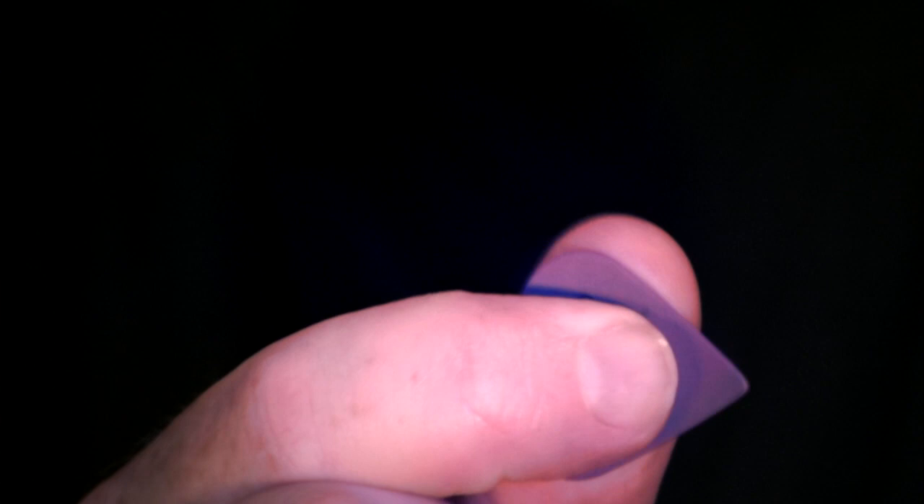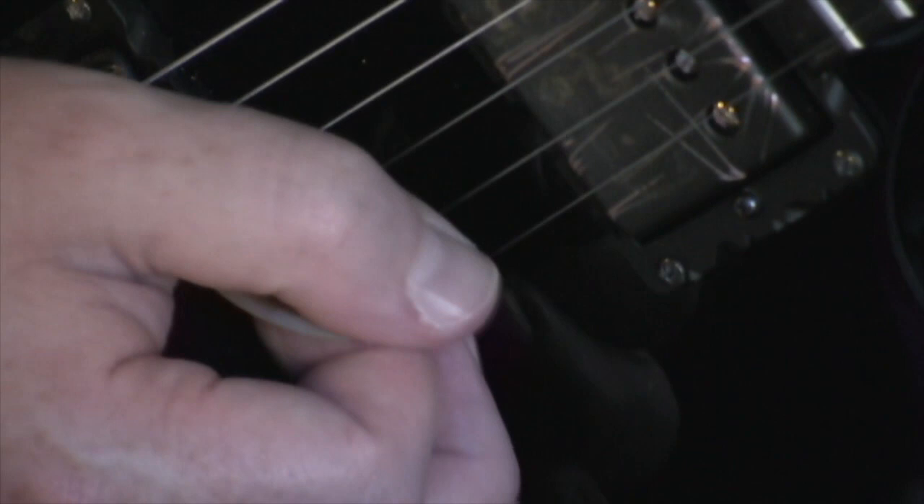You can use it like this for meaty rhythm stuff — that works really well. For lead stuff like this, it's perfect. Now if you're holding a Dunlop Sharp, which I use a lot, the pick angle comes out about like that — pretty standard. I have noticed when using this pick at this angle that I'm actually able to play in a more precise, more controlled, and faster manner.